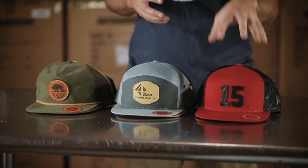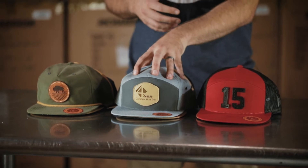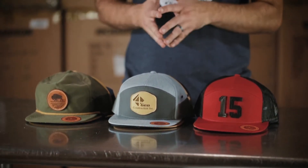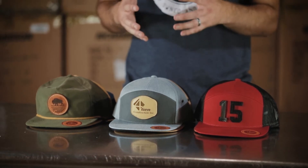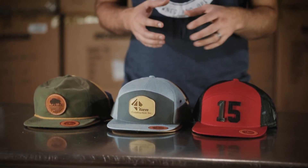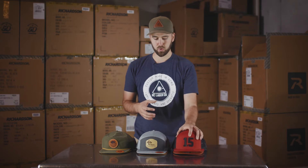We've got the Richardson 168, the Richardson 257, and the Richardson Umpqua hats. Each one of these is unique. They're kind of hard to figure out whether you'd like them or not until you've had one in your hands, but today we're going to show you them and do a quick walkthrough of what's different about each one and show you what we like about each one.